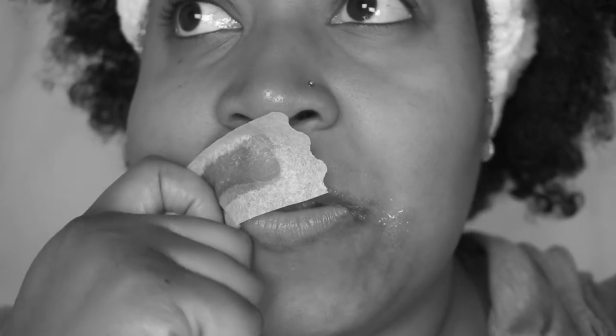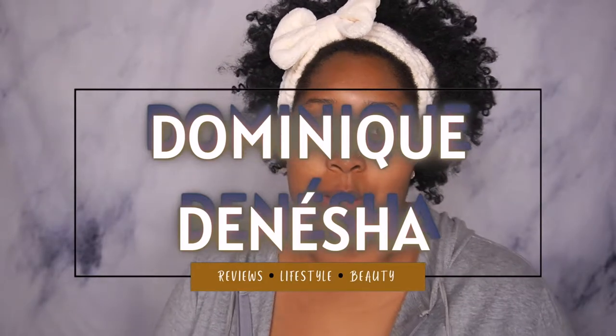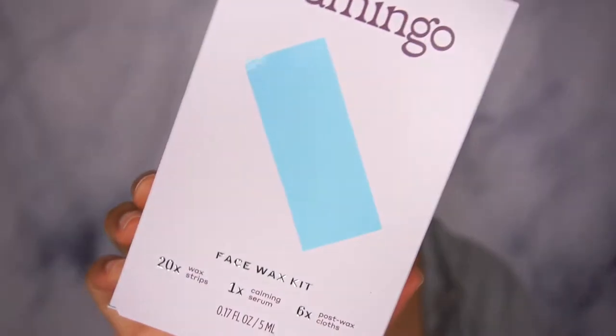Hey guys, it's Dominique and thank you for coming back to my channel. I truly appreciate it. Today's video is a review on this face wax kit by the brand Flamingo.